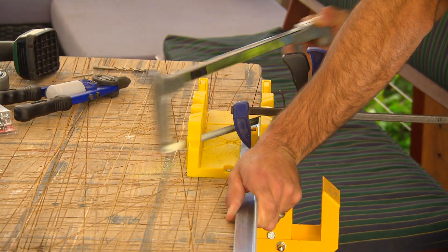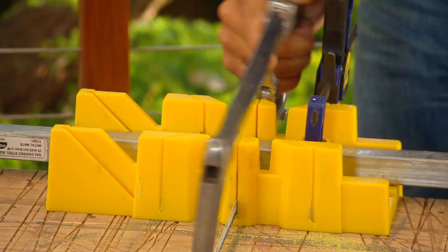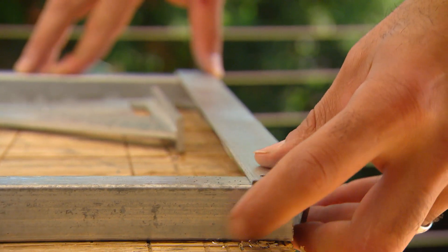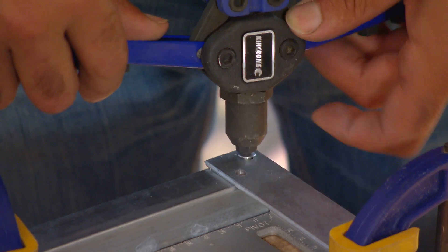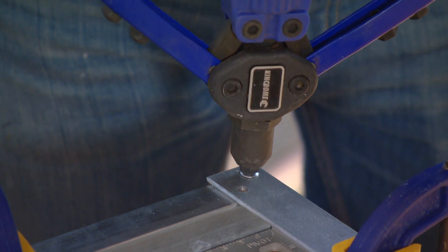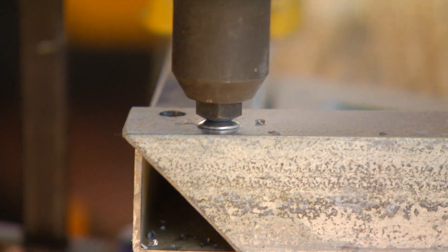To attach the legs to the main frame I'm using pop rivets, but you want to make sure you use a square and clamp everything down before you start drilling. Pop riveting is pretty easy — drill your holes first, then put the rivet in the tool, insert the rivet itself through the hole, and lever the handles. The tool does the rest, so no need to be afraid to give it a go.